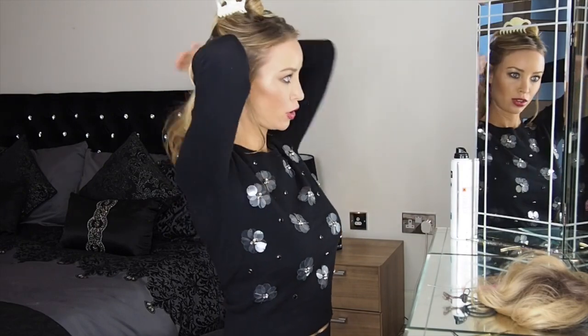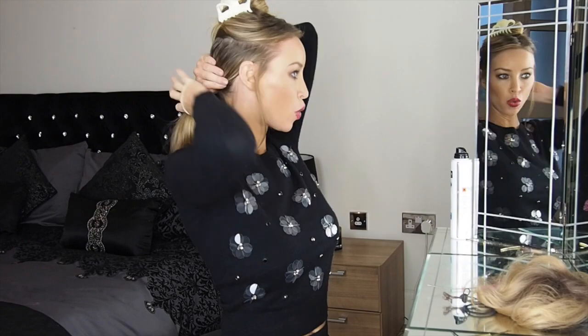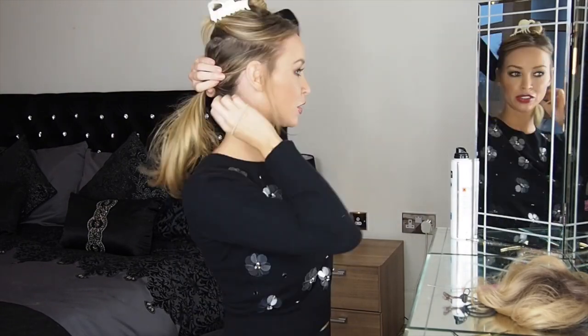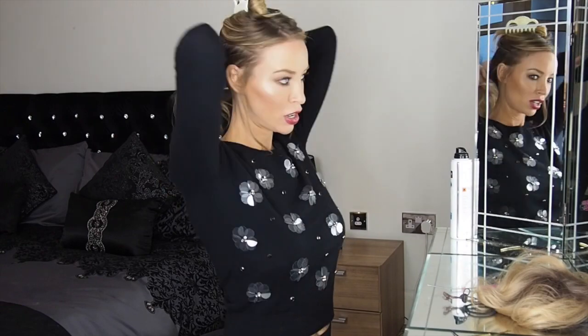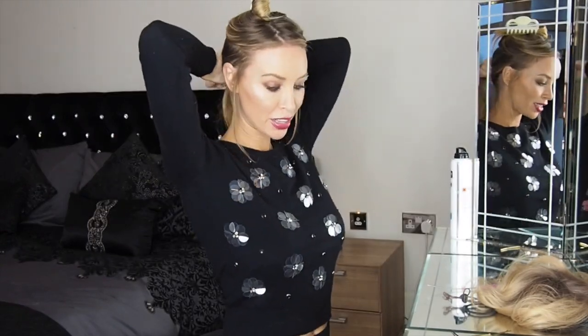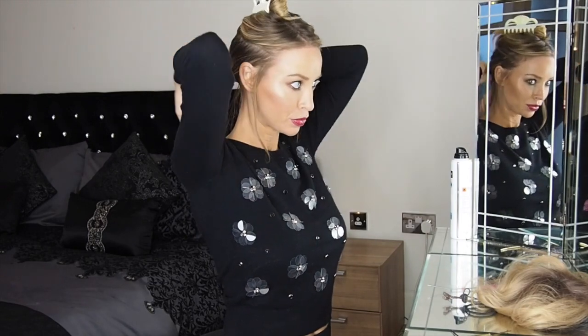What I like to do is keep little bits out — so pull these either side, just a few little messy hairs at the back. Then make this ponytail at the bottom quite secure, because this is basically what everything's going to be gripped onto.